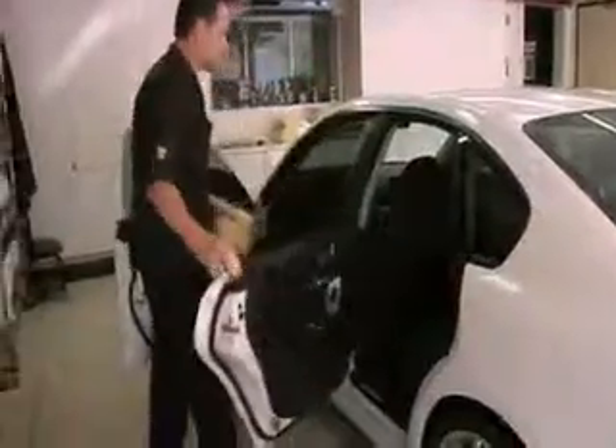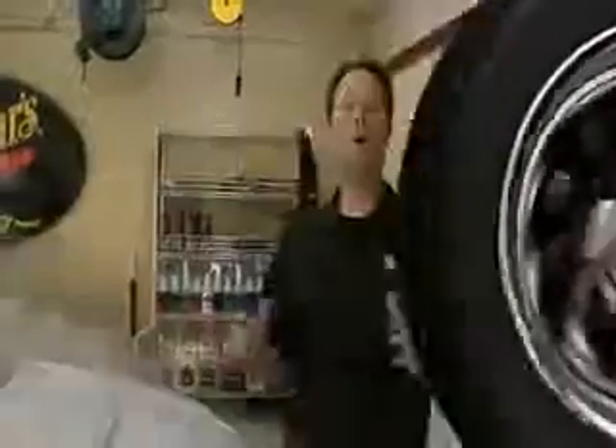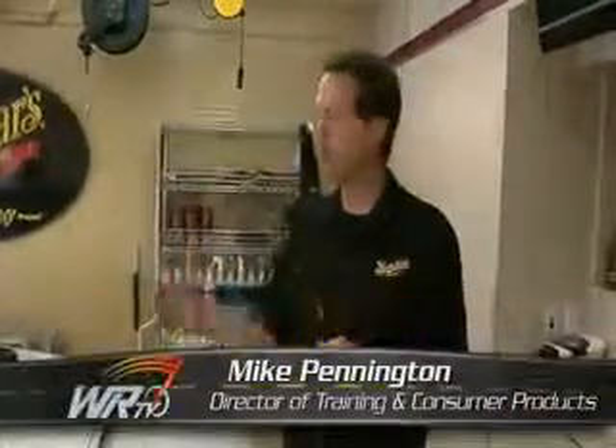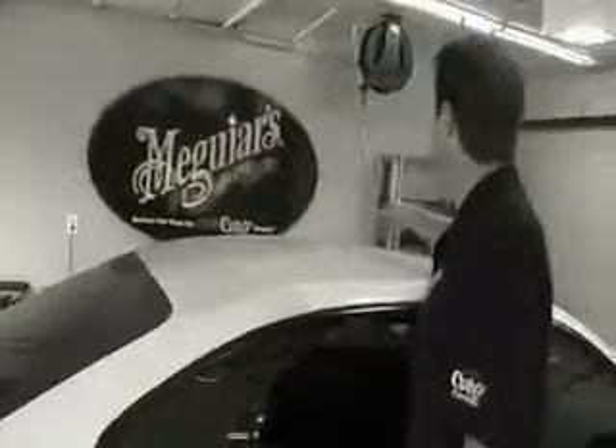We were invited down to Meguiar's Training Center in Irvine, California for some insider tips on how to keep your ride looking its best. As overwhelming as it may seem to keep a car looking its best, it really boils down to three simple tips. First is to evaluate the finish. Second is to choose the right product, and third is to always use good technique.